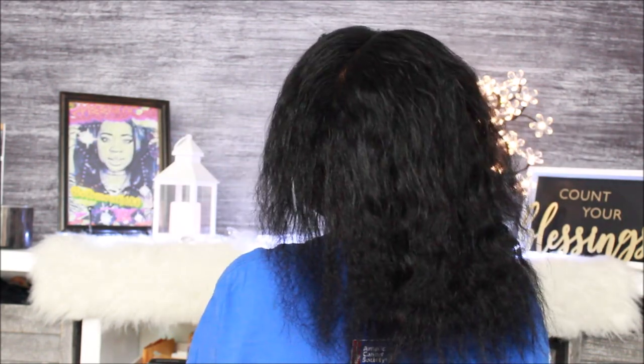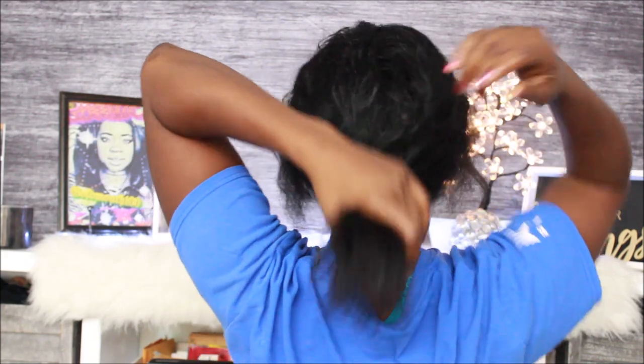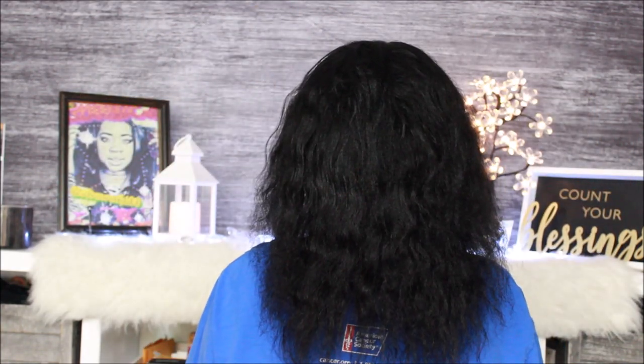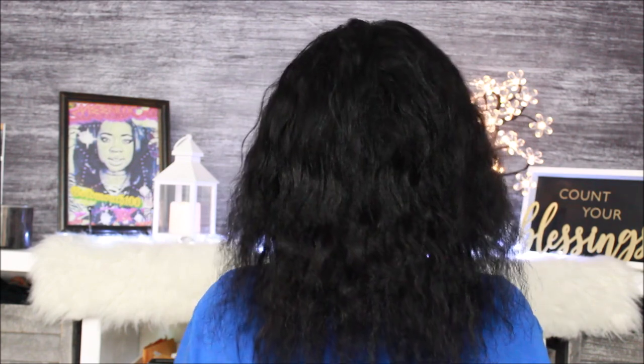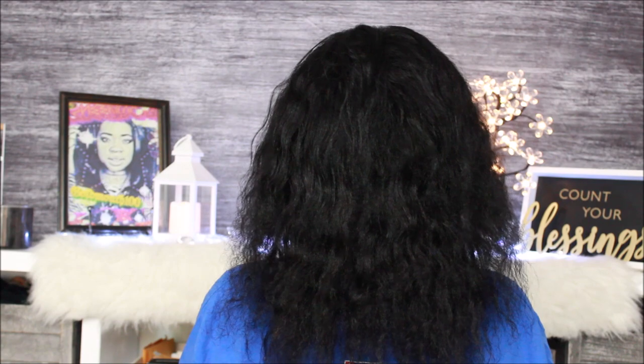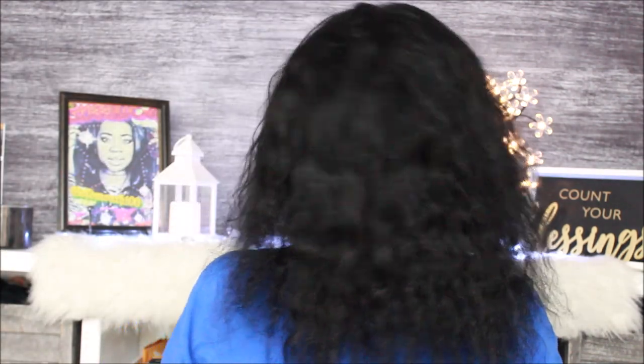I'm gonna take a still of this. I hope I was in the frame — I better have been in that frame. I was in the frame. Anyways, if I wasn't, then hey, whatever.